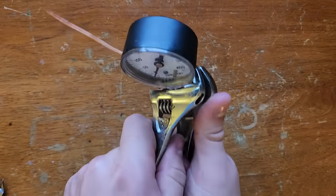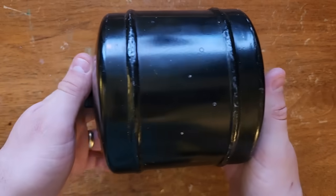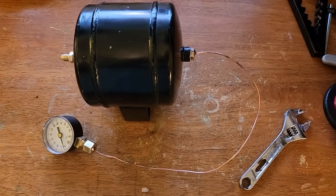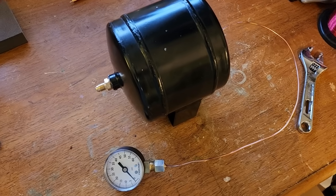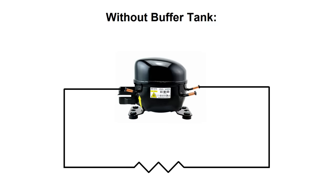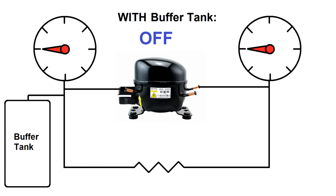I put clear silicone caulk on threads before tightening down any fittings, but going forward I should really use some of that gooey thread sealant paste stuff. For this particular build, the second stage will need yet another component, which is a buffer tank. The buffer tank helps to ensure my high side pressure can be as high as possible for a given pressure ratio by adding additional volume to the low pressure side of the refrigerant loop. If I didn't have the buffer tank, the compressor could pull the low pressure side down to well below atmospheric pressure, which would drastically reduce the maximum pressure possible on the high side.